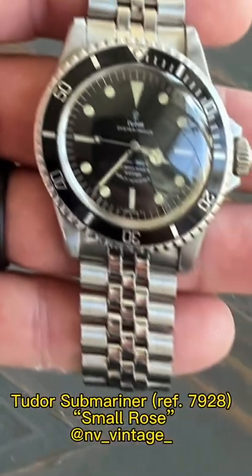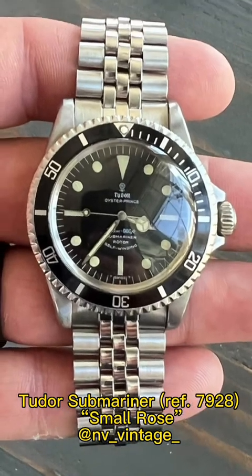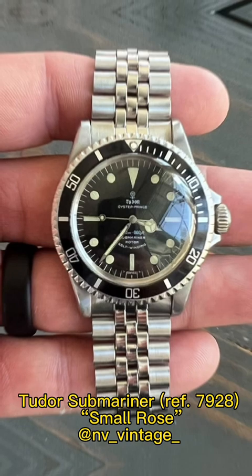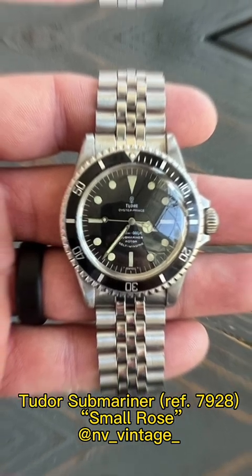Next up I've got a Tudor 7928, submitted by NV_vintage_. Thank you for your submission — he actually submitted a couple of watches, but this specific 7928 with the little rose dial is really, really cool. It's pre-Tudor shield logo. I love these watches. If you're looking for a matte dial 5513 or something like that, this is a really cool and kind of under-the-radar alternative to that. Another really cool Tudor — this for sure is a rip.